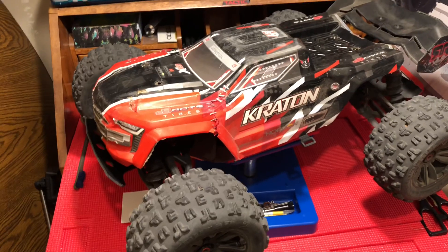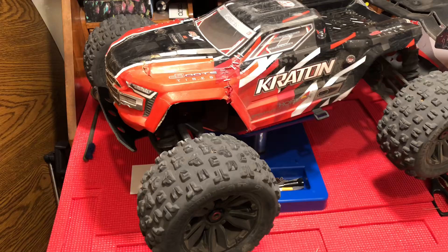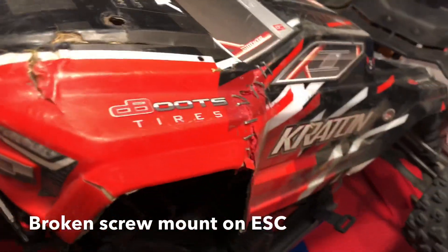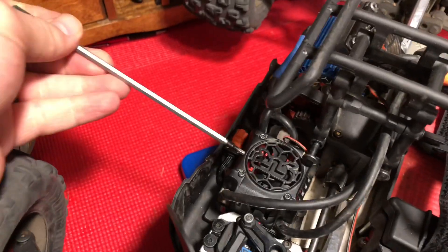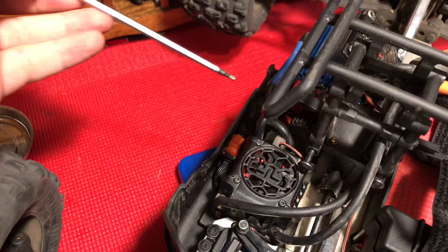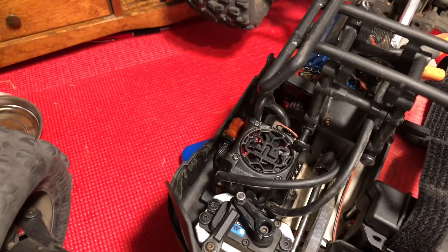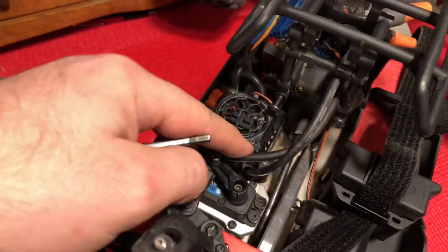I wanted to share with you guys really quickly in case you've run into this issue — I had to fix something on my car. My car actually overheated; the fan stopped working and it overheated the system, causing my car to shut off when I was only maybe about 50% through the battery.